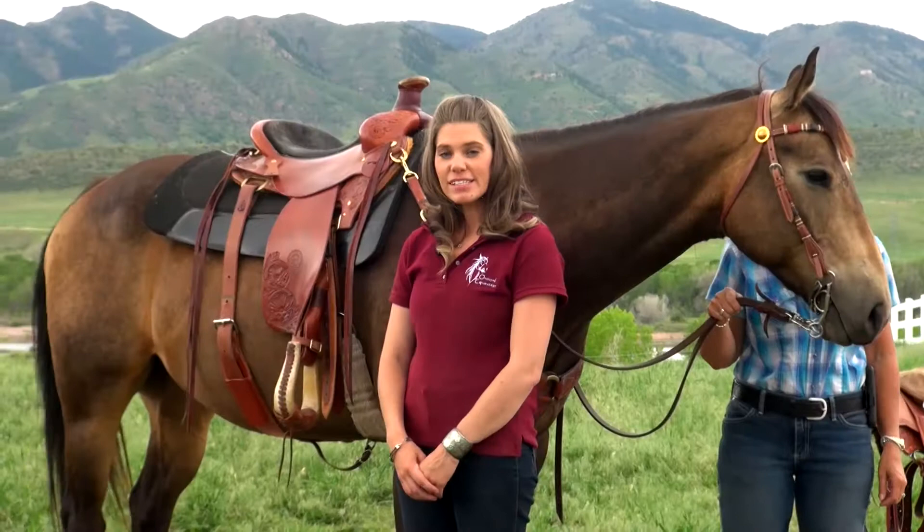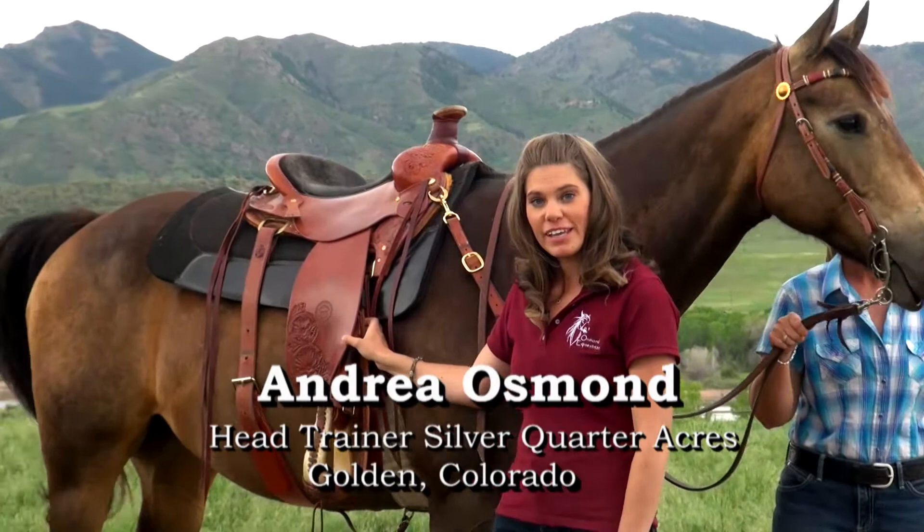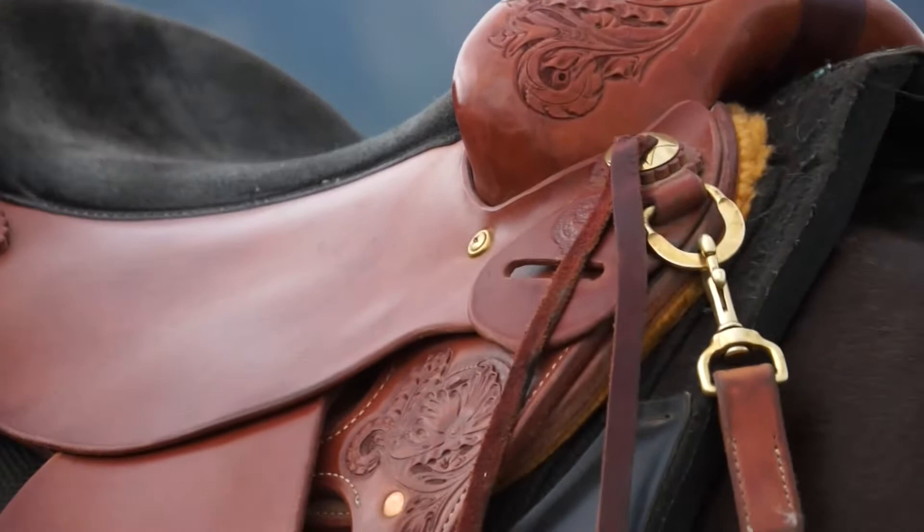This is the Colorado Saddlery Mounted Patrol Saddle. I really enjoyed riding in it. It has a nice suede seat so your butt really sticks to that seat, so anything that the horse throws at you, you're going to stick to the saddle.